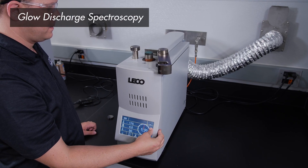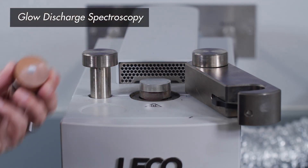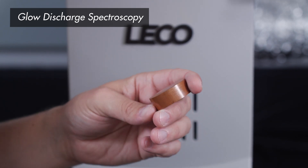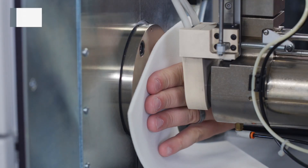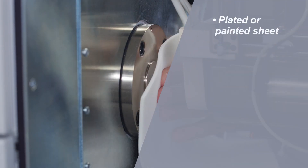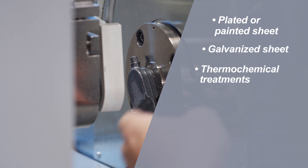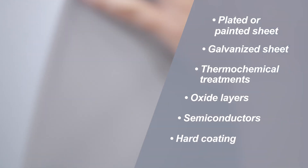The Glow Discharge method, when utilized with CDP software, determines the elemental composition of layered samples as a function of depth. Depth can be determined directly, without the need for thickness standards or depth profilometers. Applications like plated or painted sheet, galvanized sheet, thermochemical treatments, oxide layers, semiconductors, and hard coating are all supported.